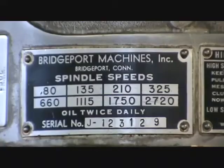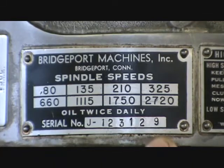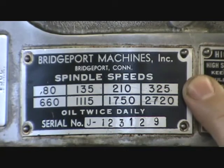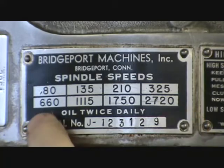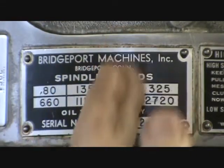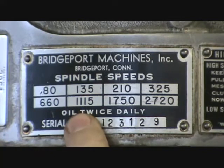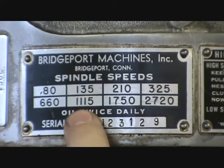Here we have a speed chart for setting up your RPMs. The chart has two rows: the top row is low gear, also called back gear, and the bottom row is for high gear. The columns represent pulley positions. So if I wanted 1115 RPM in high gear, I'd put it into high gear and go to the next-to-slowest pulley speed, which I'll show you next.